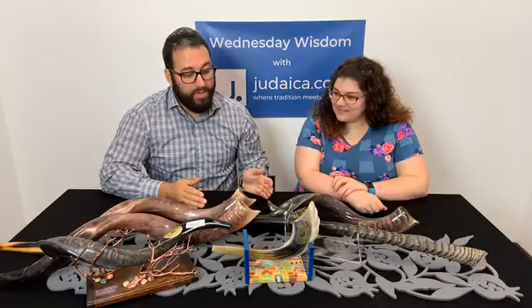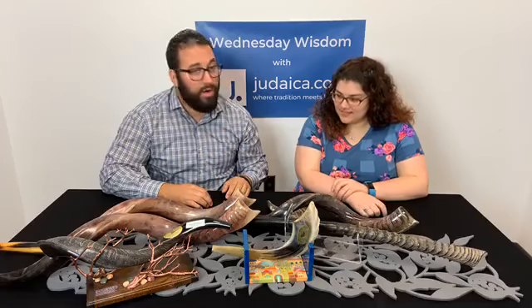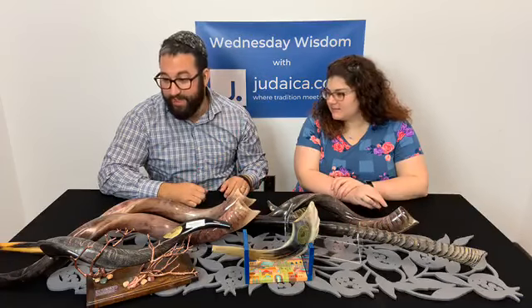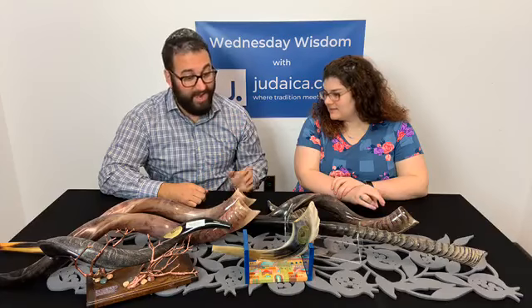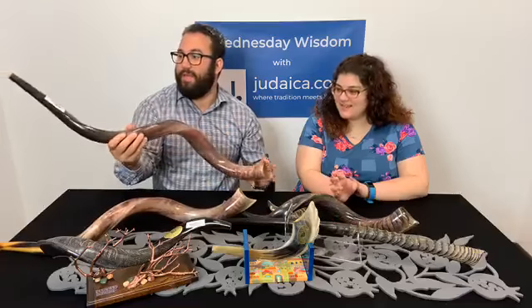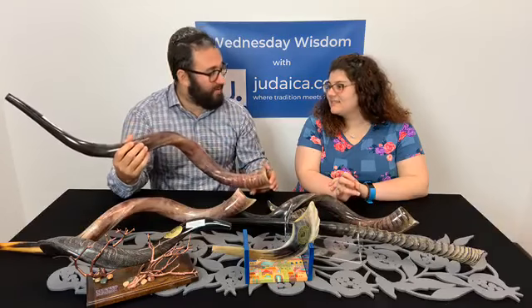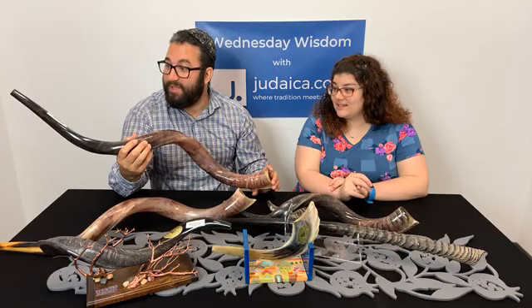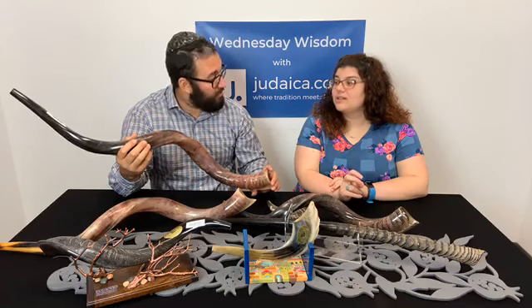Now we're going to go into our kudu horns. Kudus are antelopes that are found in Africa, and they make great shofars. This is the jumbo, but this isn't even the biggest. There's an extra-extra large jumbo — this might be the biggest we sell.